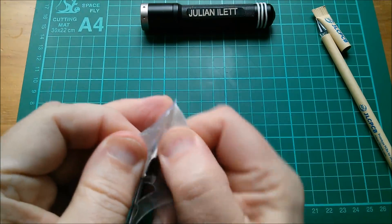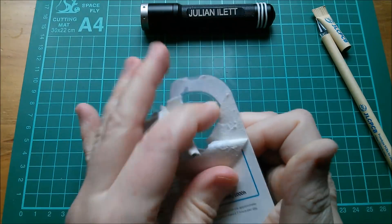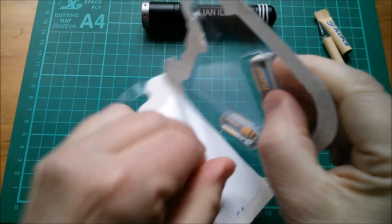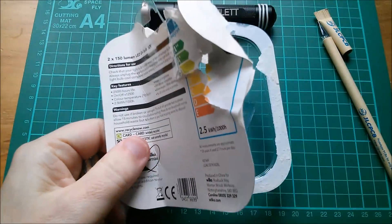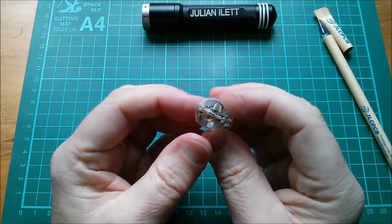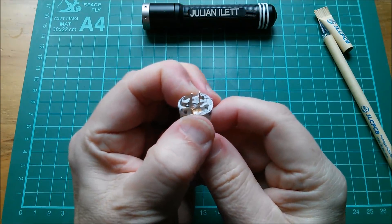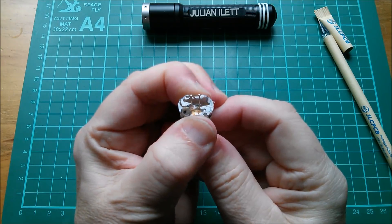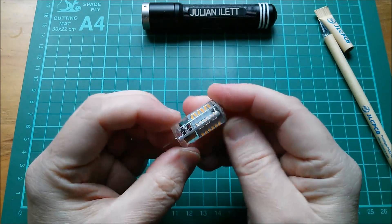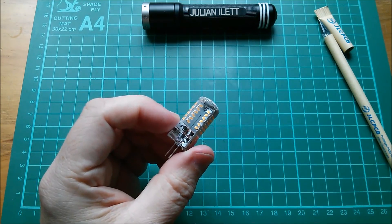Blister packs — don't you just hate them? I want to take as close a look at one of these lamps as I can. This thing is encased in kind of silicone sealant — it's squidgy and rubbery with a sort of sticky texture. That's really weird; I've never seen anything like that before.